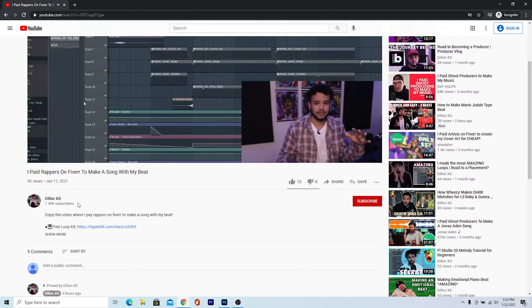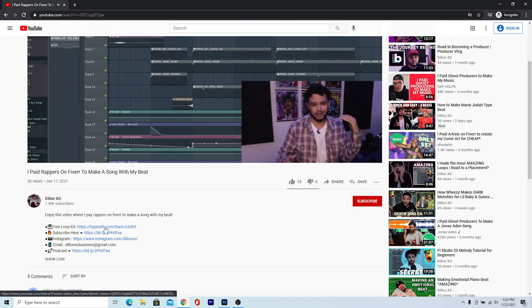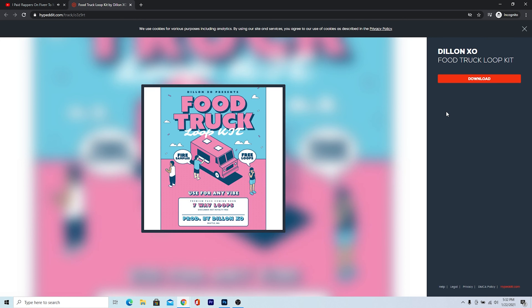I just dropped my first loop kit which is 100% free — you can get that in the description, just click the link and download it. It's not royalty free though, so if you're a big producer or get a placement, we'll have to talk about it. But if you're just a regular producer just making beats, feel free to use it, and if you make something dope, feel free to send it my way. Without further ado, let's get into it.